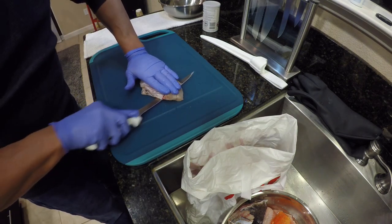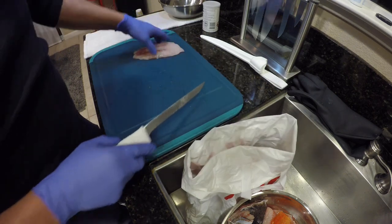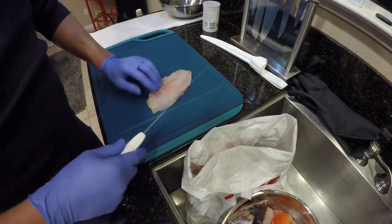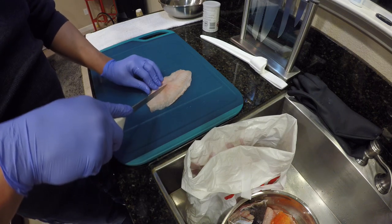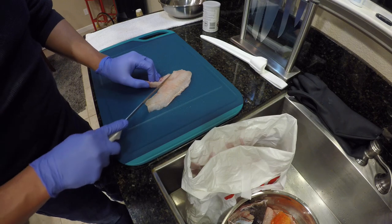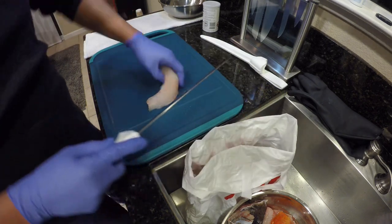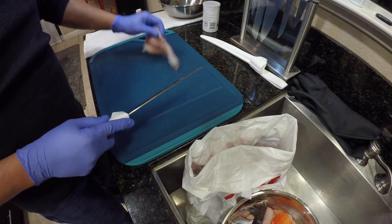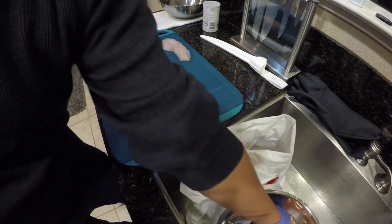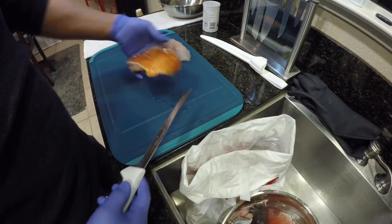A little heat on this blade. Take that skin right off. Feel where these rib bones are, cut around them — make sure my kids don't eat any fish bones. All right, so that's good to go there. That one was a black rockfish.